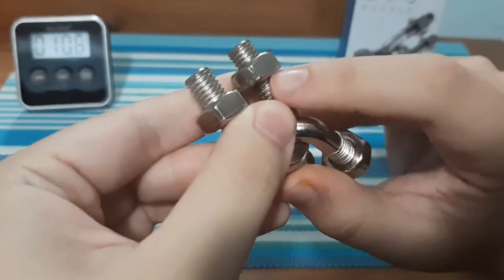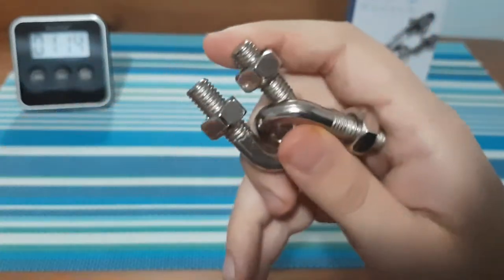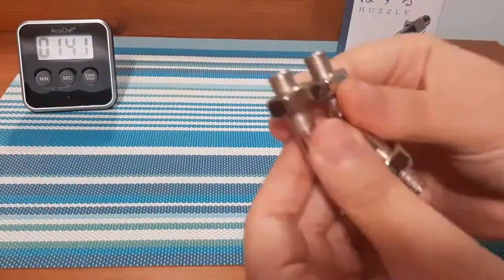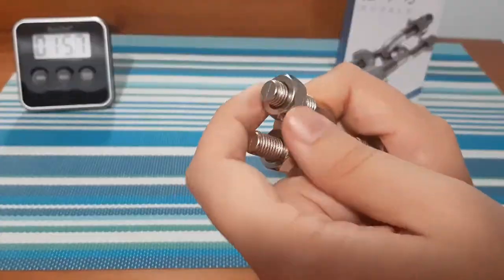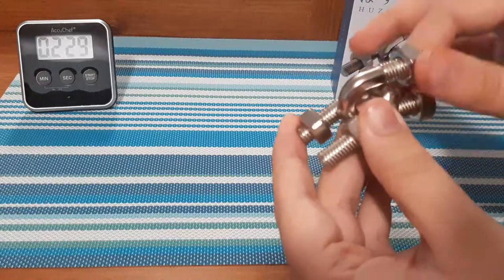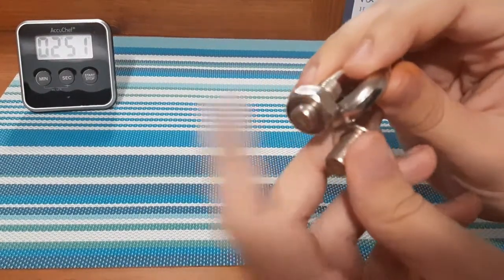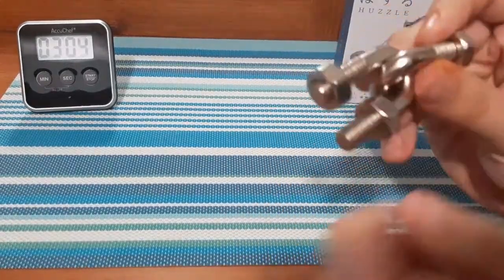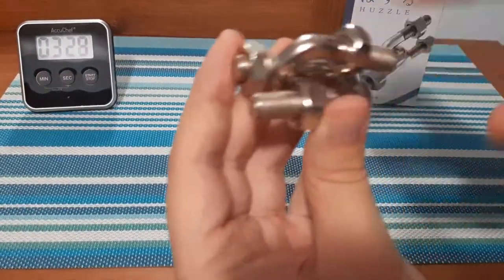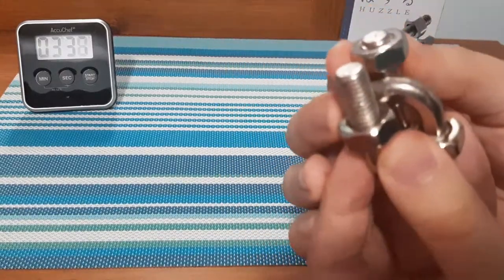I don't know if you guys can see it there, but this one here looks like it's way flatter than the rest of them on this nut. Let's see how many we have there — there's that one there. So we got it through the first one. Now how to get it through this one. We got two of them through one bolt each, but now how do we get it through the other side? I think this is the one that has a flat side, so we're going to maneuver it around.